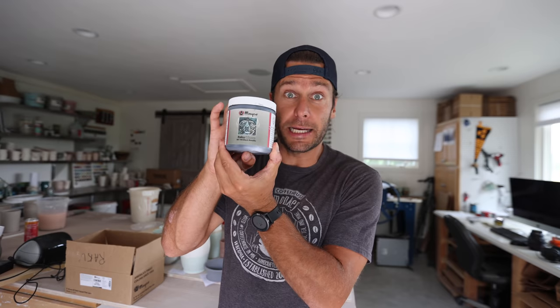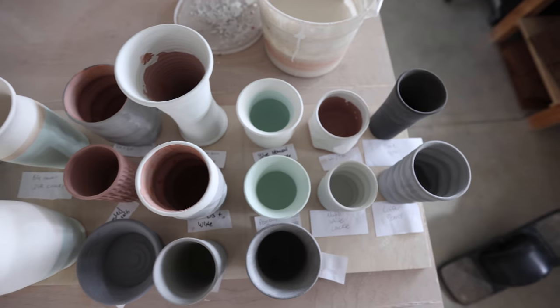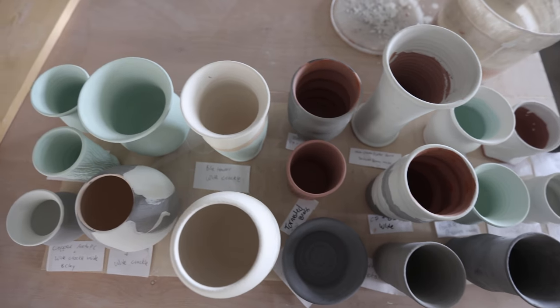We got some brand new glazes from Mako to try. I told Mako we were doing Raku and they said you should try our glazes. So we have black metallic, peacock matte, white crackle, copper metallic, oil slick, and copper penny. We have tests of each one of the Mako glazes. We also have some random ones and some Raku glazes that I've made before. I know that might surprise you a little bit, but I have made glazes.